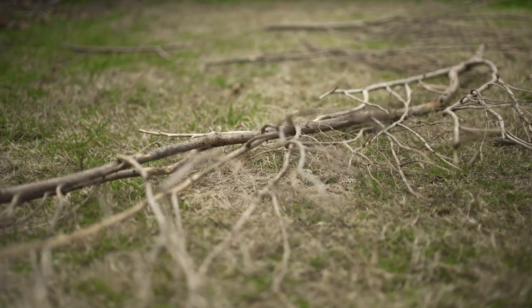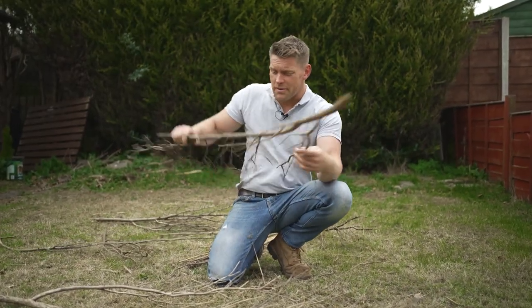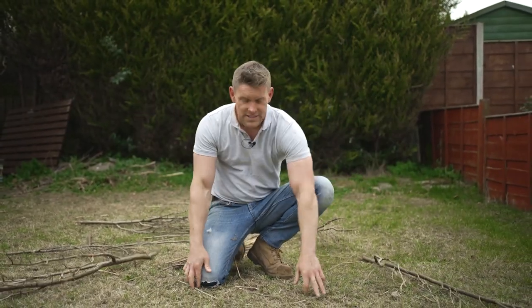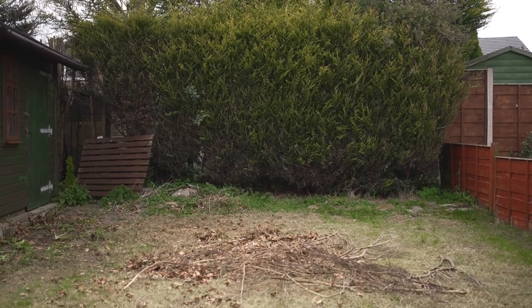One other thing we've got to take care of, especially in Paul's garden, is windfall. Now windfall is not only damaging to me, it's incredibly damaging to your lawn too. It could be branches, it could be bits of twigs. But if you've left the leaves to sit on your lawn over the spring and summer months, that will cause devastating damage to the lawn itself. It's going to swamp those areas, steal away the light. And as they start to break down, they can cause irreparable damage to parts of your lawn.